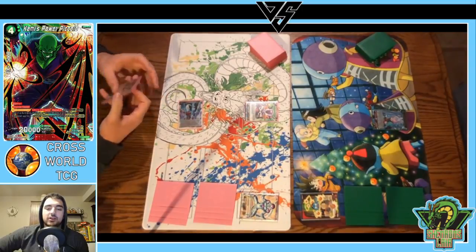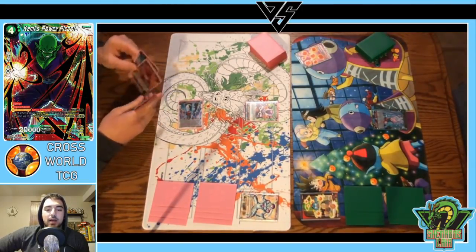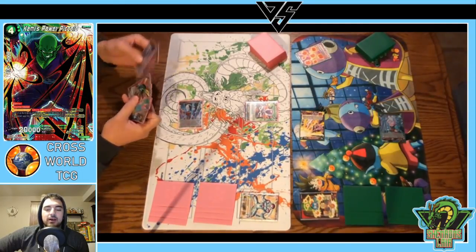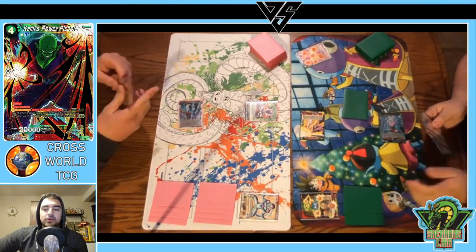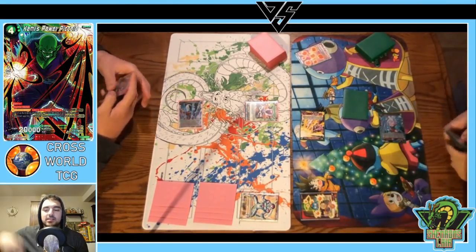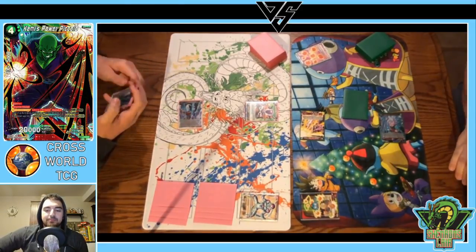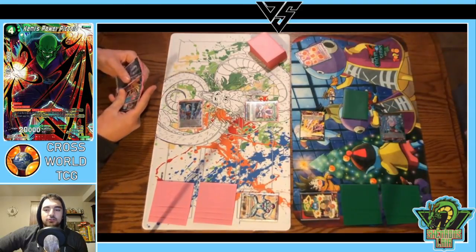Got to make sure I don't play into that After Image Technique, because if I do we're going to be in for a bad time if my Frieza gets popped. Now we've got the one-drop Trunks coming out — just a good red card. Adrian's playing the red Wish deck, and his win-con is the red four-drop Piccolo from the new set. But he's also playing just good red cards like the one-drop Trunks and Chain Attack, which you'll see a little bit later.